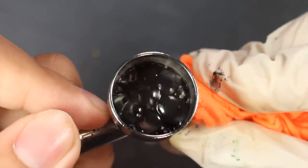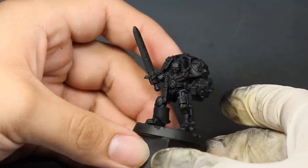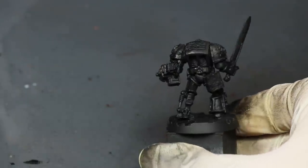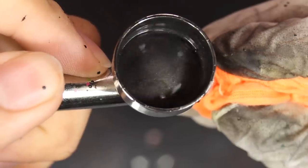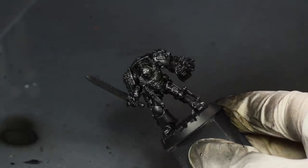I started off throwing some black primer into my airbrush and spraying it onto the model. Primer dries really matte, and I wanted a satiny base for my metallics, so I sprayed him with some Apple Barrel black paint. This gave me the glossiness I wanted to help boost the look of the metallics. Then I mixed some Lead Belcher into my black paint, put it into my airbrush, and sprayed it onto the model — it made him a nice dark gunmetal.